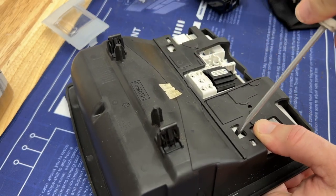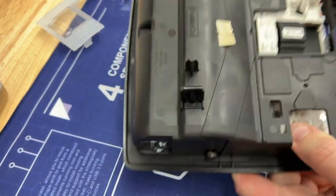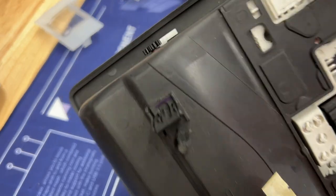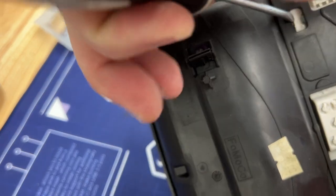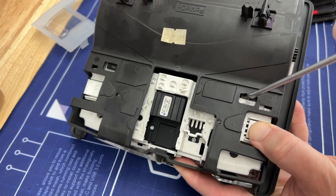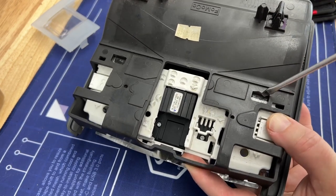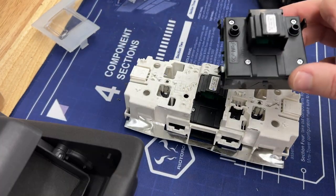Now these ones in the back are a little bit easier to get to. So let me show you what I did here — this little black tab that's sticking out was sticking into this right here. So on this back side, you're just pushing the white piece to the right. So while you're putting pressure down here, just kind of digging this away from that little tab — and it pops out.